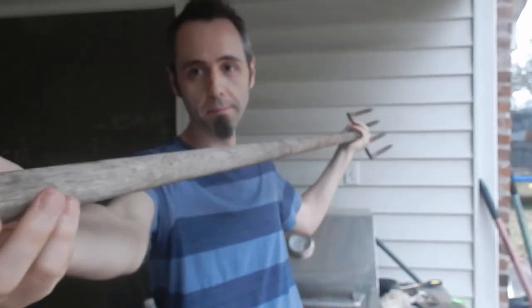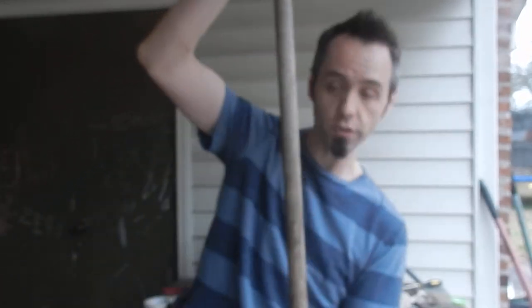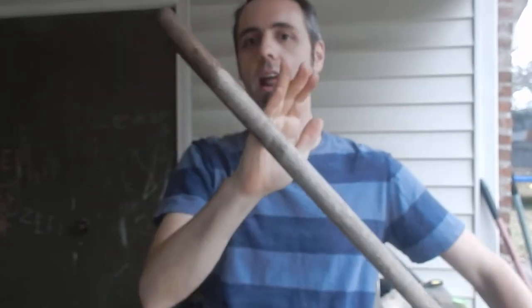So with the long-handled pitchfork, or five-tine fork, or four-tine fork — whatever you want to call it — I'm trying to show you all how long it is. It's probably six foot. Actually, that might be seven foot. I'm six foot and there's still a bit extra, so maybe six and a half feet.